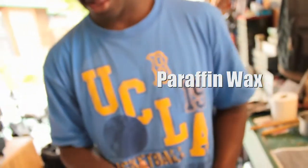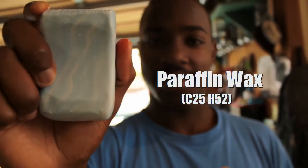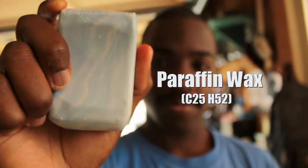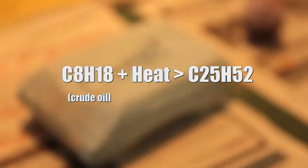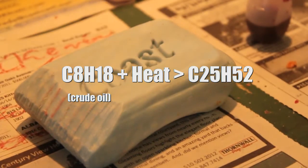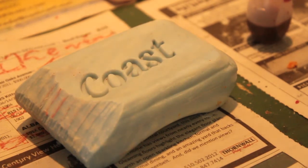One of the ingredients the Crayola Company uses to make crayons is paraffin wax, or C25H52. It is a white, odorless, waxy solid. Paraffin wax is a petroleum byproduct created when crude oil is refined into gasoline. This is the chemical formula for the process of crude oil being refined to form the wax. Paraffin wax, classified as a chemical preservative, is widely used on fruits, vegetables, and candy to make them shiny and to prevent moisture loss and spoilage.